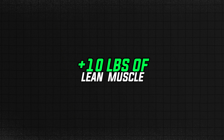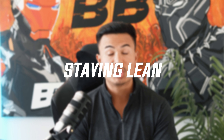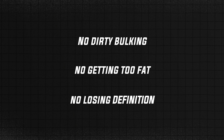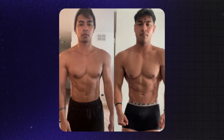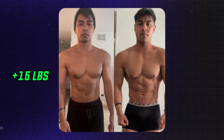In this video, I'm going to break down exactly how you can put on your next 10 pounds of lean muscle tissue, all while staying lean — which does not mean dirty bulking, putting on too much body fat, or losing your muscle definition. Our client Rainer achieved exactly this and put on 15 pounds of body weight while looking just as lean as he did when he started. What you see here is a year-long process, and I'm going to condense that into this video so you can walk away and do the same.